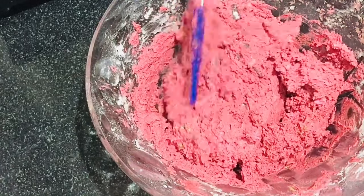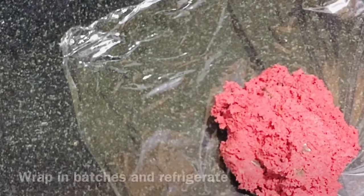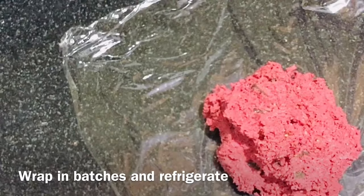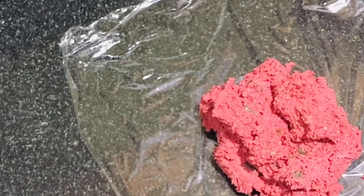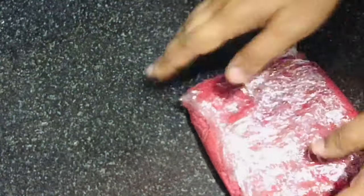Now we need to refrigerate the batter. I have divided the batter into three batches. If you do not have cling wrap, you can use any airtight container. You can refrigerate the batter for 5–6 days, or you can even freeze the batter for a month and use it whenever you require fresh cookies.